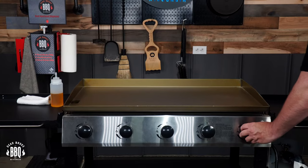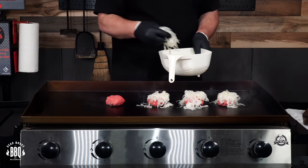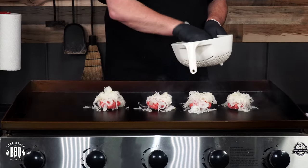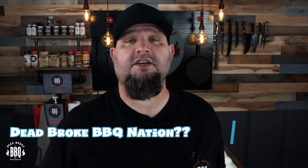In today's video I'm on the Pit Boss 5 Burner Griddle and I'm gonna season it up, we're gonna do the first cook and it might as well be Oklahoma burgers. This is Reiser from Dead Broke BBQ Nation — welcome back to the channel, and if you're new here, we try to help you enhance and amplify your backyard barbecue fun.